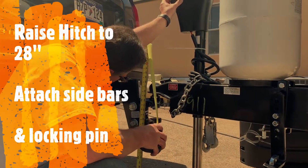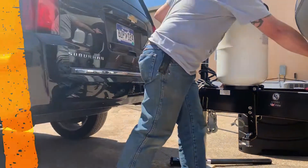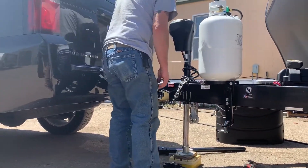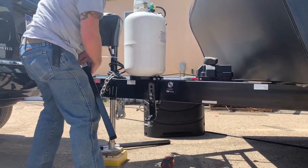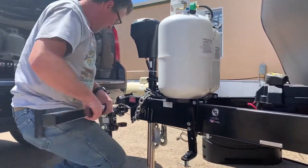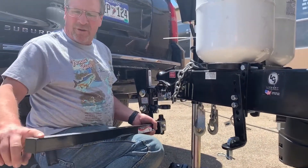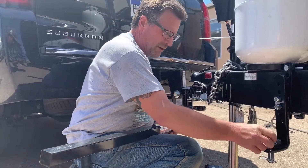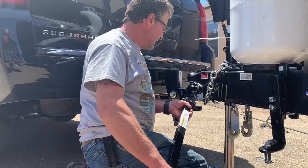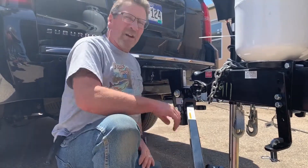So what he's doing right now is he's bringing the trailer up to the hitch. To put these bars on, it's pretty simple. You're going to take it to where your rough surface is down, because that's what rides right here. All you're going to do is just take the bottom in first and then the top goes in like that and locks it.